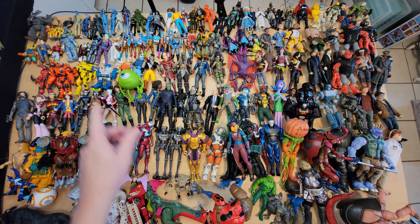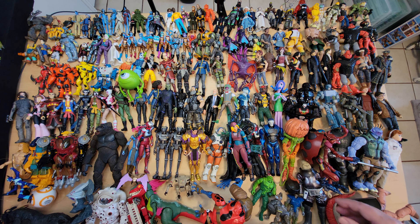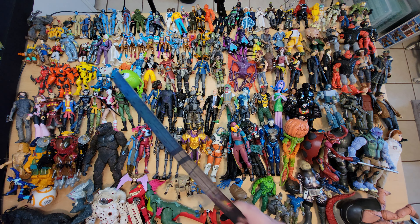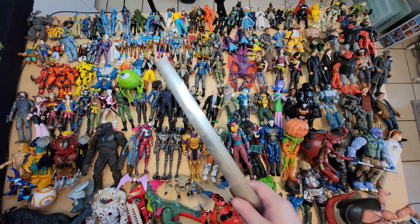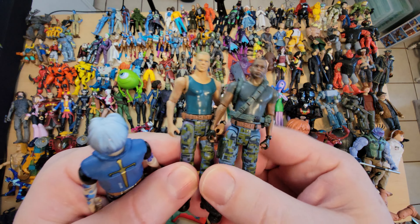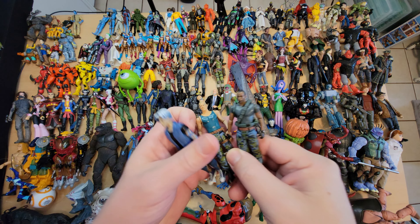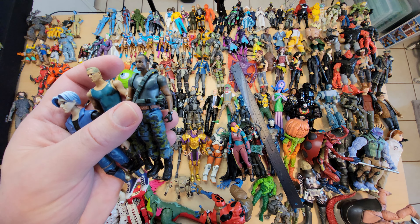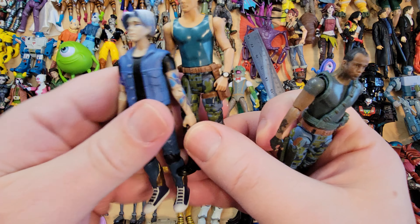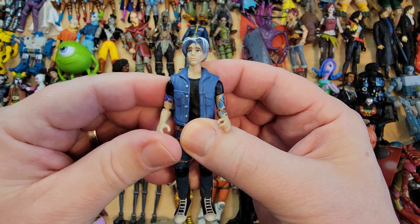Let me go around here. I've got my handy little ruler here. So this area is obviously the smaller area — the four inches, the unusual size. Some of these figures I really, really like. The more I mess with this kind of size, the more I appreciate it. These are a little more inexpensive. I believe 1:18th scale is what four inches is basically going to be called.